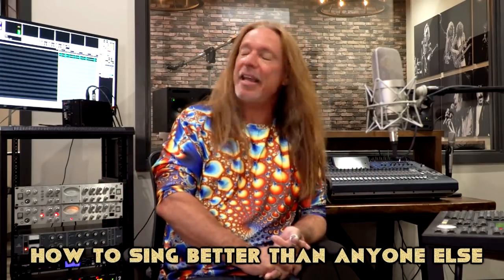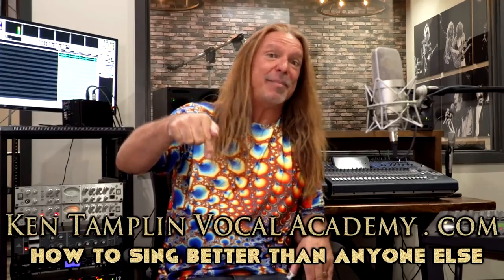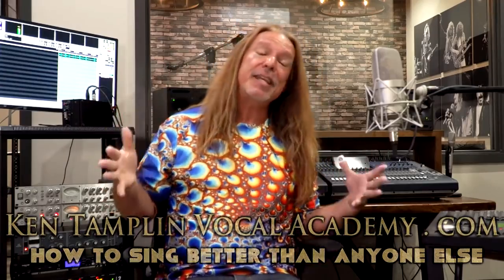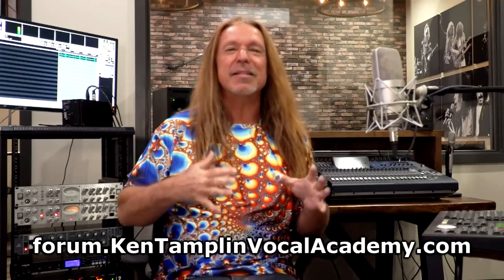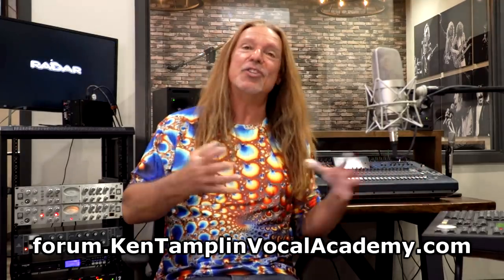Before we get started, if you wouldn't mind, please like and subscribe to my channel. I also have a singing course called How to Sing Better Than Anyone Else. You can find it at KenTamplinVocalAcademy.com. I have a free singing forum there as well, with over 20,000 members discussing and sharing how to get to all these really cool places.